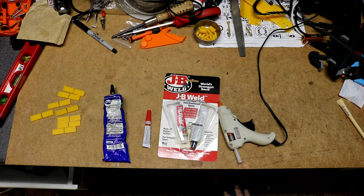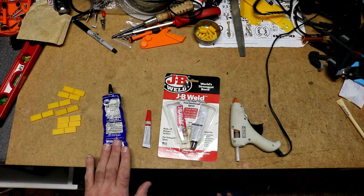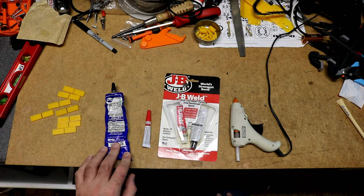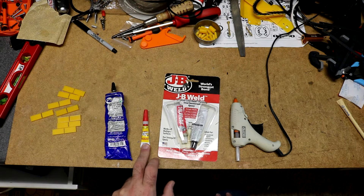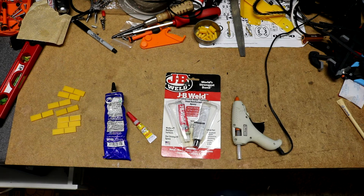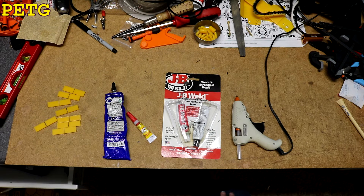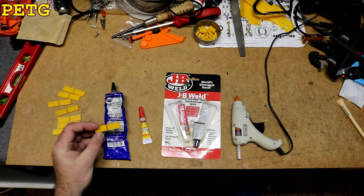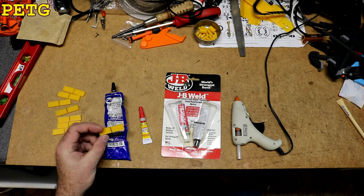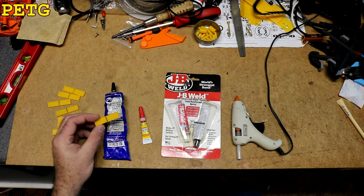I have a project where I need to glue some PETG pieces together and I wanted to find out which glue I should use. I've got four different glues: some Weldon 16 plastic glue, which is a solvent type glue; some super glue, cyanoacrylate; JB Weld; and a hot melt glue gun. I'm going to glue each of these PETG pieces together, let them sit overnight, and see which one made a strong bond. I just freshly printed these with no surface preparation — no sanding, no alcohol cleaning. This is a worst case test.